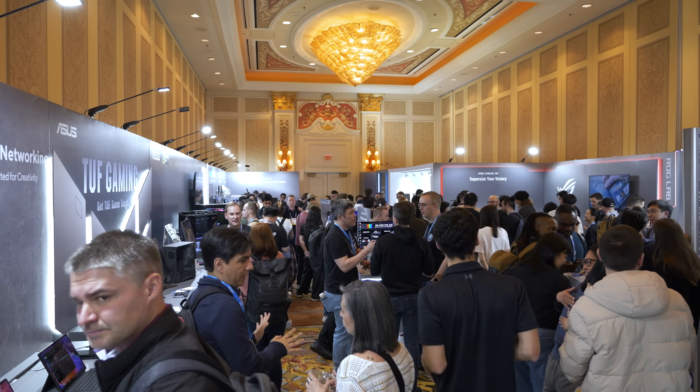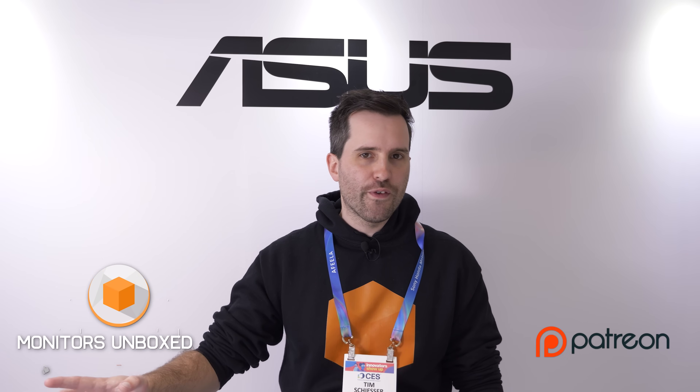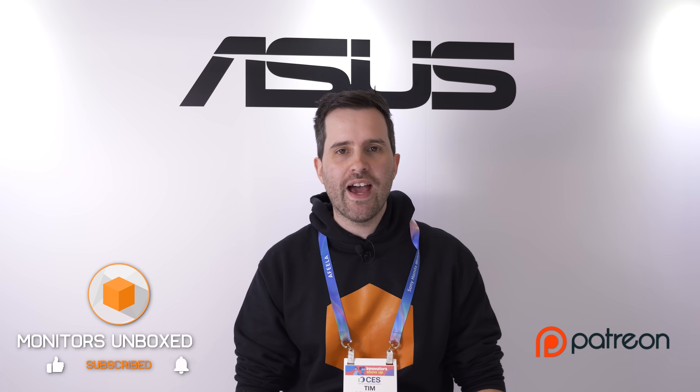That does it for ASUS's monitors on show here at CES 2026. The highlight is the 27-inch 4K W-OLED with the new RGB stripe subpixel layout, expected in Q2. ASUS also announced new QD-OLED monitors including a new 360 Hz ultrawide — we already have a full review of that on the channel — and the PG32UCDM Gen 3, which we've been sent to review, so a full review of that will be coming soon on the channel. Thanks for watching.